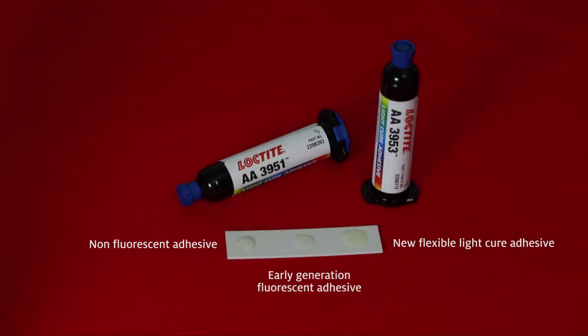Fluorescence allows for confirmation that the adhesive has been applied to the parts and that it's in the correct location, and has not migrated to areas where the adhesive is not desired.